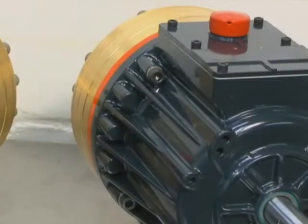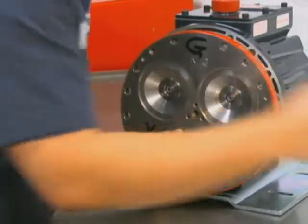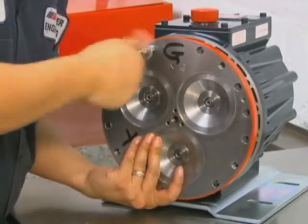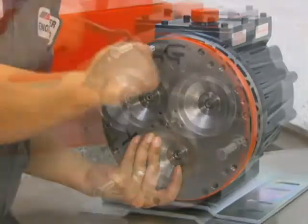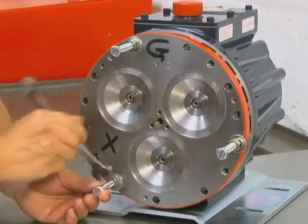For threaded pump housings, install the cylinder housing onto the pump housing. Make sure that all holes are properly aligned. Install the assembly bolts from the tool kit through the cylinder housing and into threaded holes in the pump housing. Alternately tighten down the nuts on the assembly bolts to draw the pump housing and cylinder housing together by compressing the piston return springs.